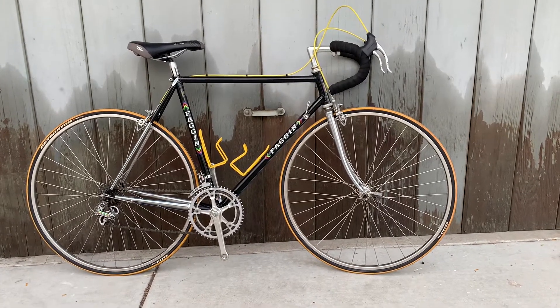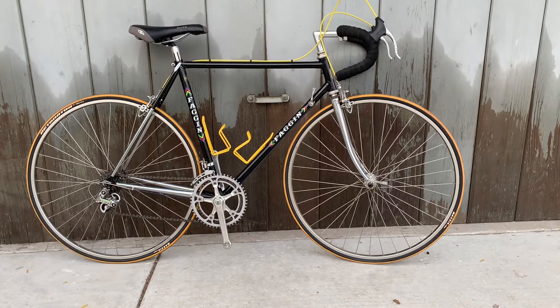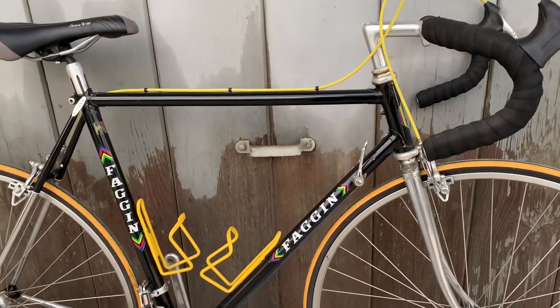Hey viewers, today we have an old Fagene to show you. This is an Italian frame, Italian maker from the 80s.